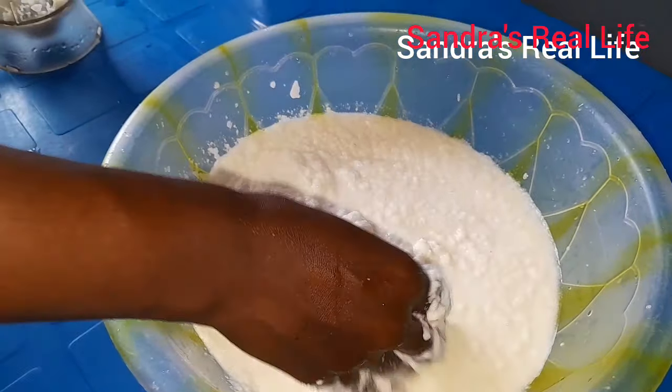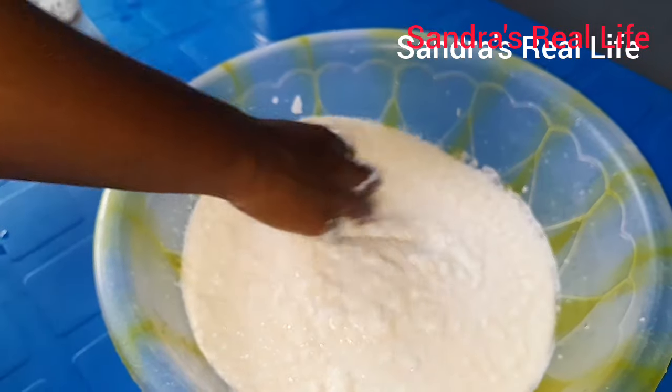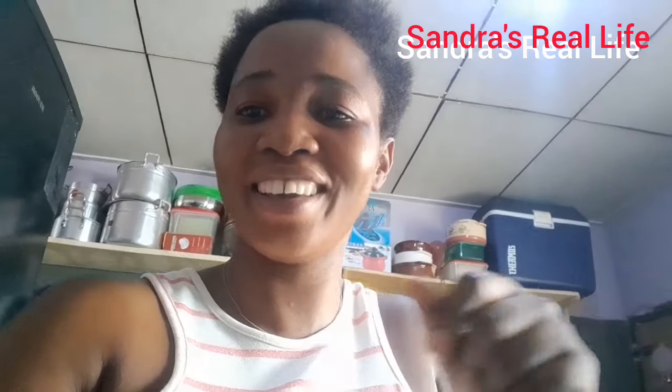This is how we prepare cassava dough at home. The one they sell at the market is made using an industrial machine — they go to the big grinding machine because it's in large quantity. But if you're at home, this is the simplest way to do it. This is Sandra's Real Life. My name is Sandra, I'm from Ghana. I love you so much. Please keep watching the channel — thank you very much for watching.